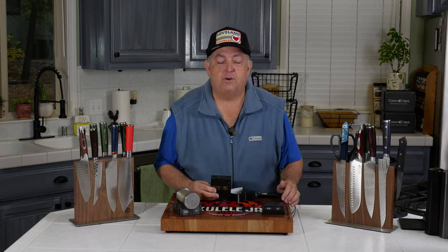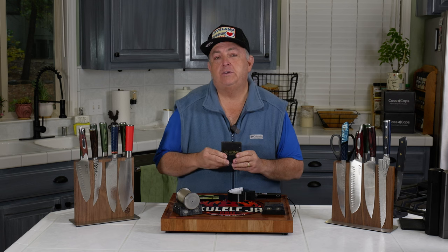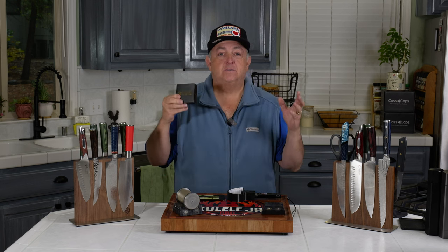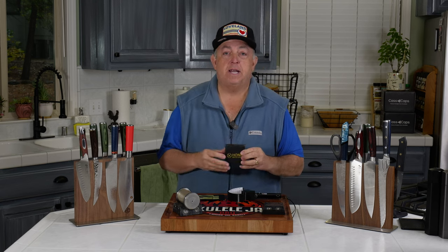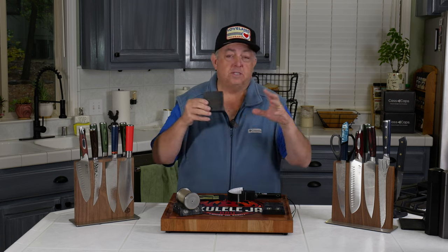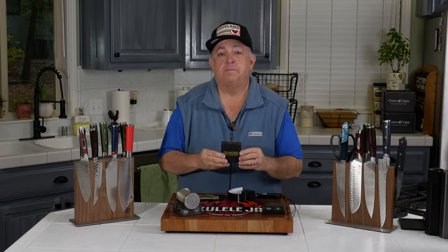I want to thank all of my subscribers and new people to the channel. I really hope you do like these videos and you subscribe, because this is what keeps me going and what keeps companies coming to me asking me to review products and show new products. You'll see some of my videos that deal with things all around kitchen accessories and knife sharpening, which is of course my hobby.